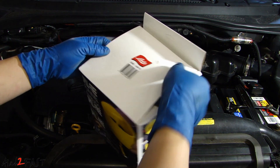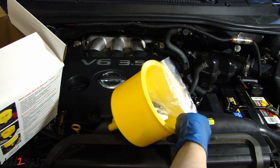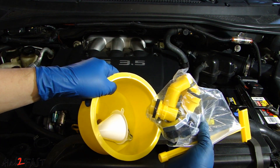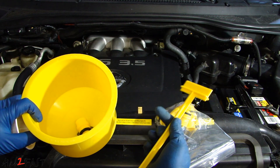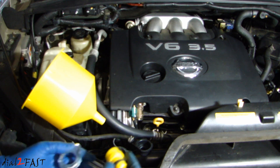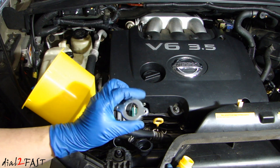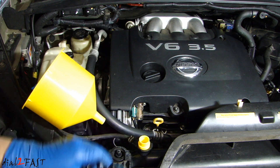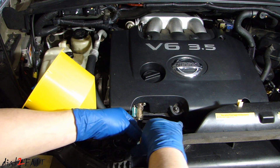Let me show you what you get with this spill-free funnel. It comes with different sizes of adapters. Here is a little stop stick that you put into the funnel. The way you use the spill-free funnel is to find the adapter that fits your radiator. There's also going to be this metal cap — you put it into the opening of the radiator and it fits perfectly, then put this cap over it.